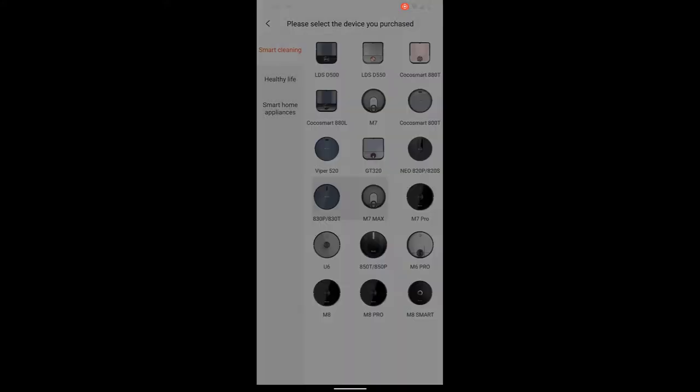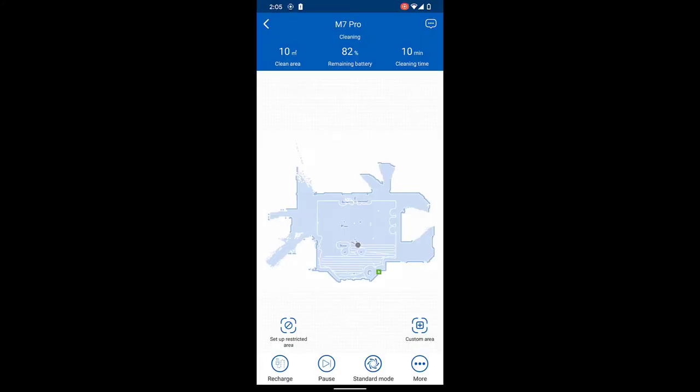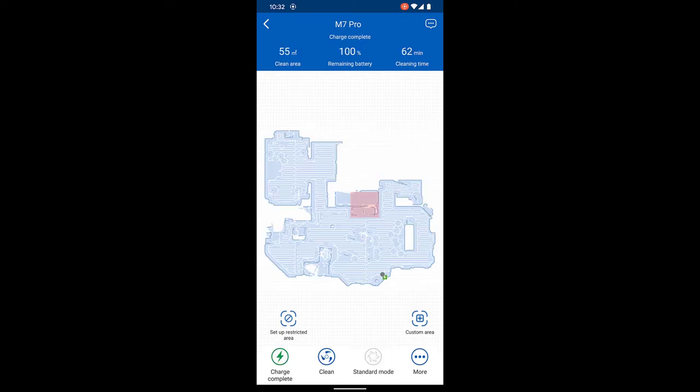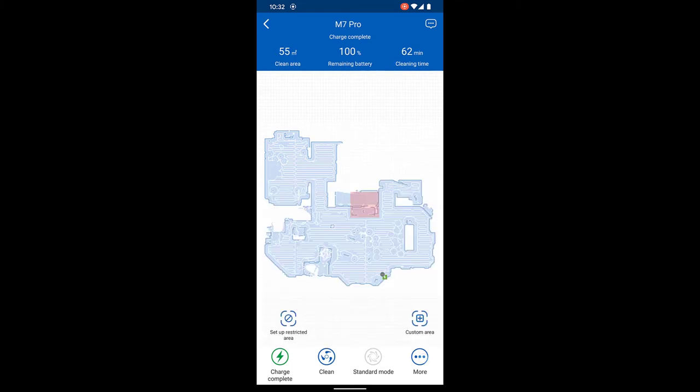The app is easy to use and has all the functions I've ever wanted. I love the view of my home and the fact that it shows the path it has taken in real time is a big plus, including statistics and battery life. There are a lot of functions, so if you have any questions about individual functions, feel free to ask them in the comments section below and I will do my best to respond.